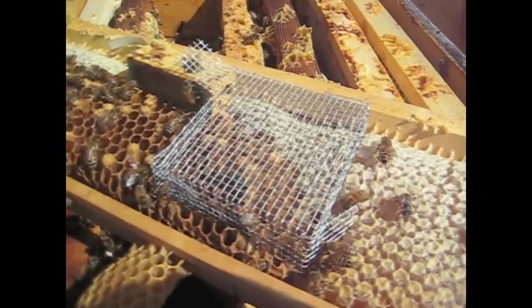There's the queen coming out of the cage. She stopped to pick up some honey — that's the first thing she did. She's marked, so we'll know if it's her and if she's doing okay after we've taken the cage off in a couple of days.